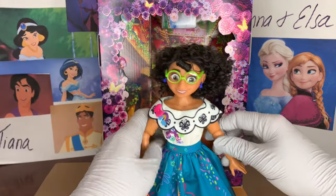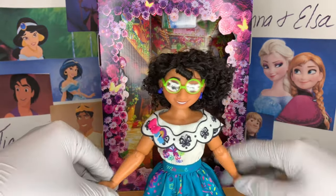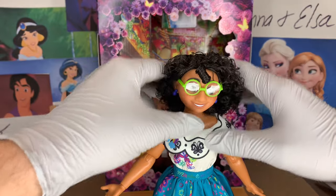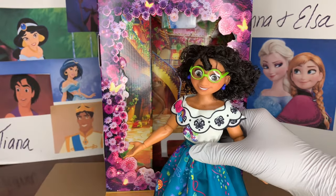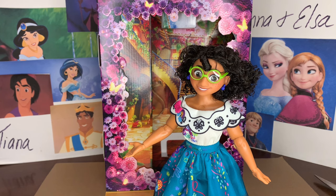Encanto came out during the pandemic — sort of mid-pandemic, not right when it was brand new. Me and my boyfriend went to see it on Black Friday and we absolutely loved it. And then when it was on Disney Plus for Christmas, we watched it that day too. Since then they've had these Encanto classic dolls and the Disney store has done a really amazing job with them.